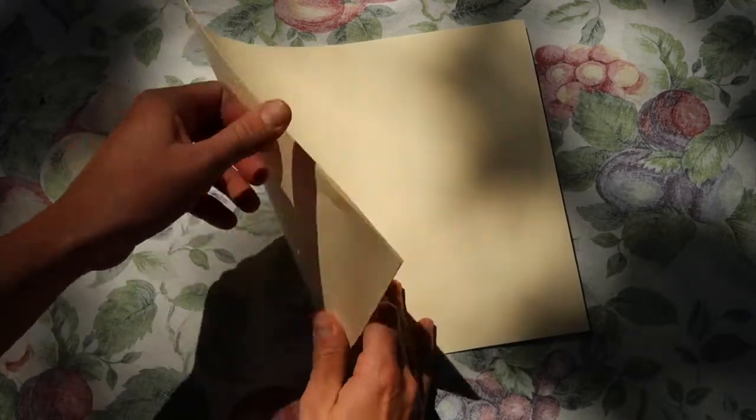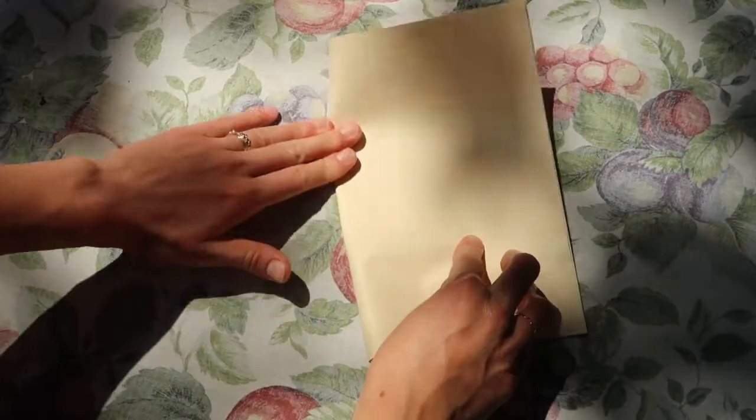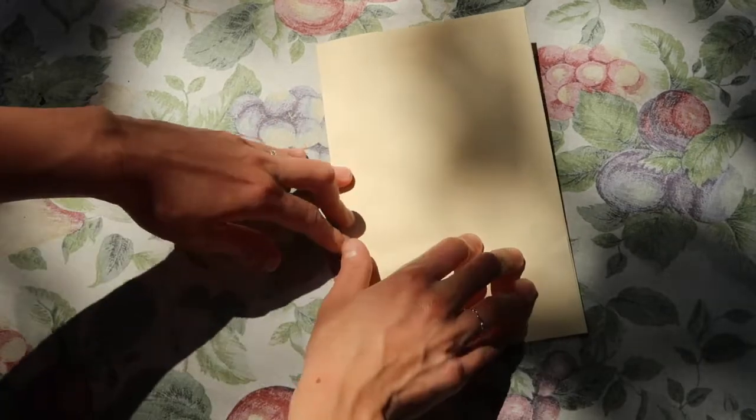First step, begin with stacking your three papers together on top of each other. Second, you will fold the three papers in half, hamburger style, to make a crease for your book.